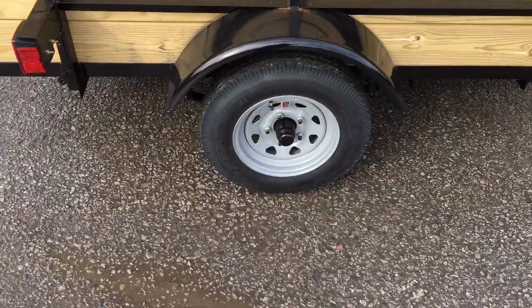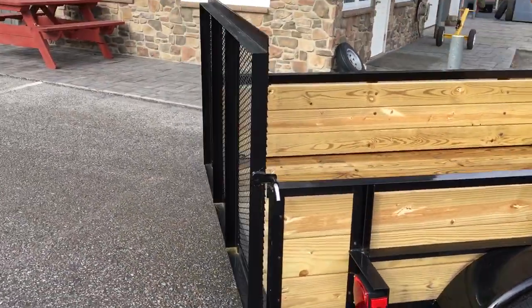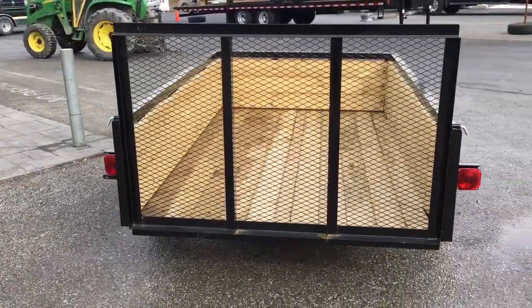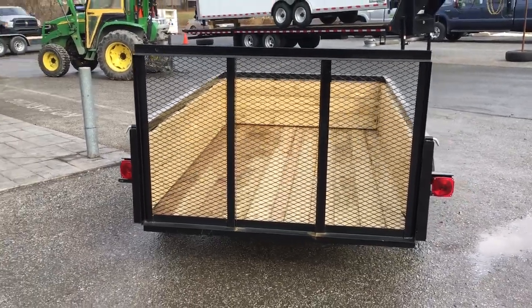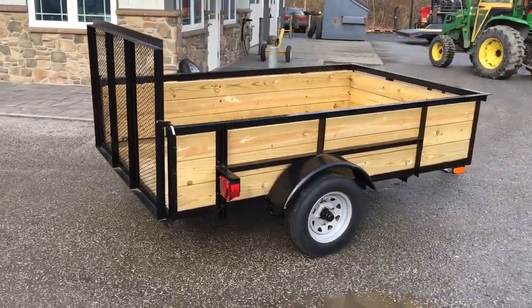Jeep-style fenders. It's got your silver mod wheel. Now, a lot of times in utilities you're going to see a four-foot gate — this is a three-foot. Normally on your smaller axle trailers, a three-foot gate is pretty normal. Gives you a decent loading angle for what you'd be loading on a trailer this size.